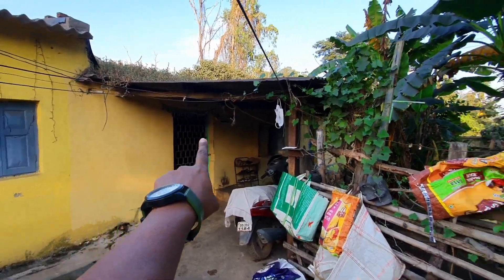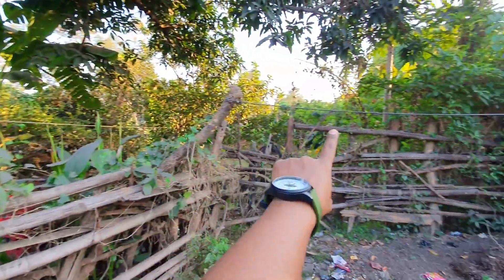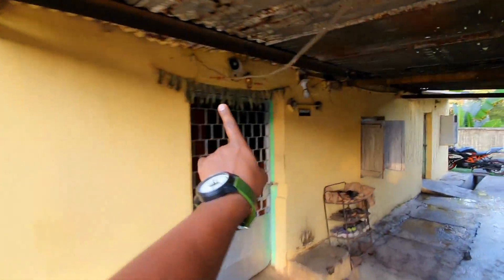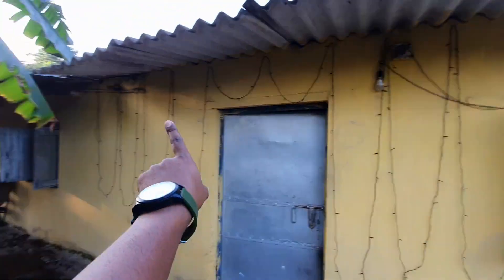तो ये देखिए, ये वाला है हमारा घर। मुझे यहाँ से लेकर पूरा इस दीवाल पर, और यहाँ से लेकर पूरे हॉल एंड तक lights लगानी हैं। कुछ lights मैंने सुबह लगा लिया था।